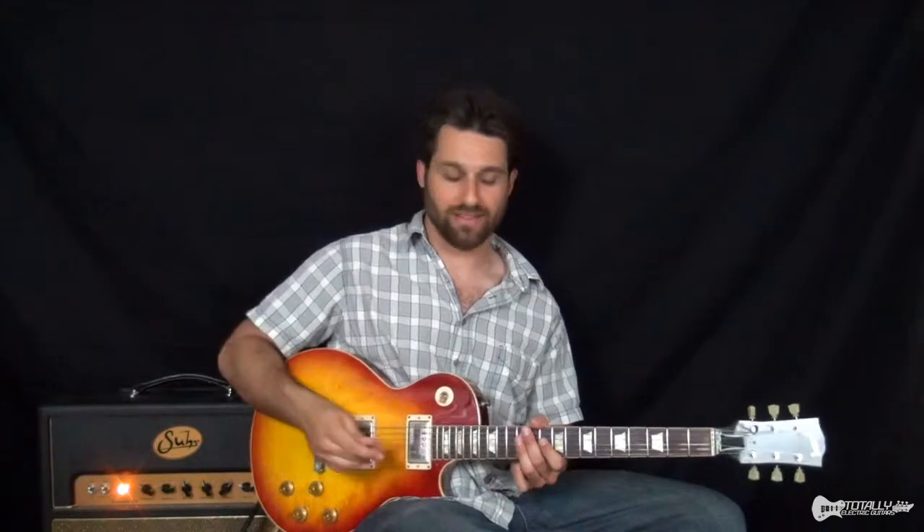Now for those of you that know Clapton, you know that Clapton is a blues player. And this is totally all blues. So if you're familiar with the blues and you're familiar with rock and you're kind of interested in some Clapton, well, this is the lesson for you. So stick around.